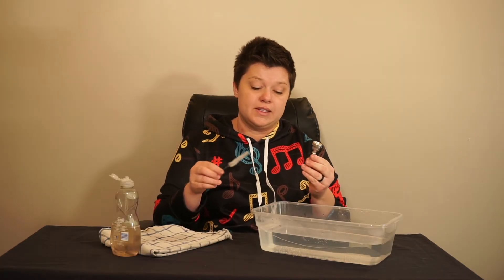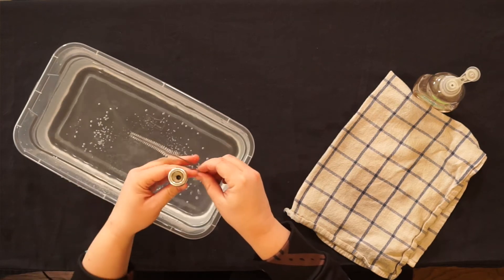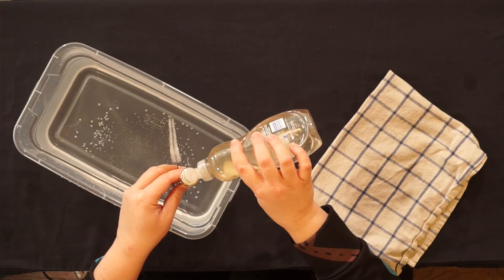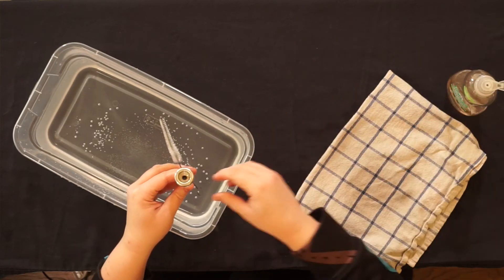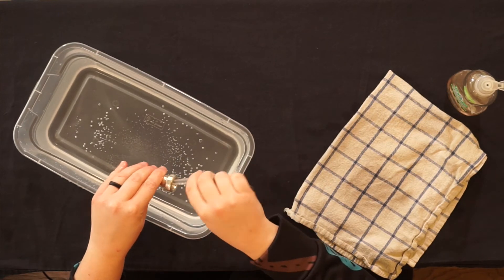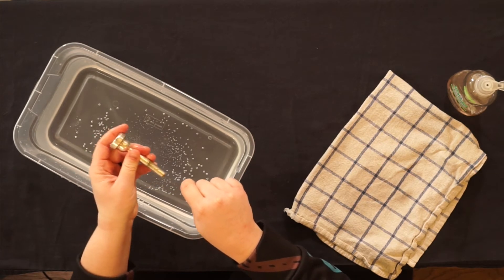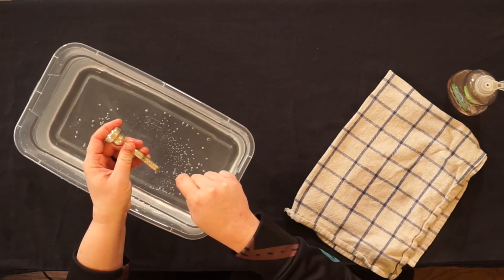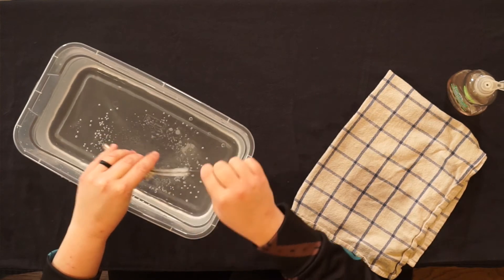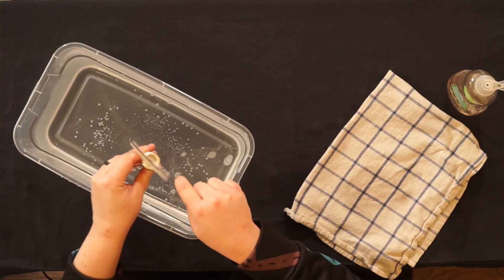First, wet the mouthpiece and the brush. Add a very small drop of soap. And just like washing the dishes, you are going to gently scrub the top, the inside, and where your lips meet the mouthpiece.